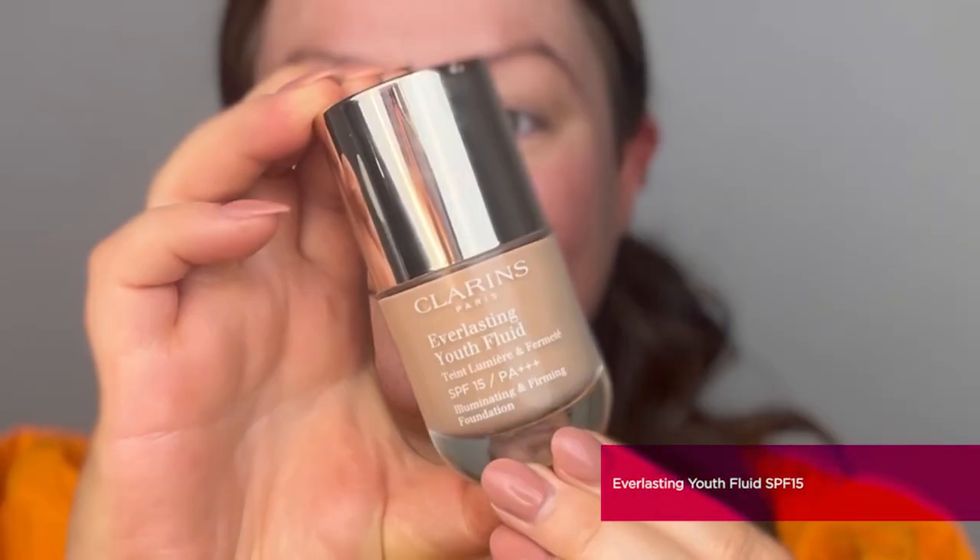Now the skin is prepped and primed, we're going to go into complexion. The second product is one of our permanent lines — it's the Everlasting Youth Fluid. This is the perfect foundation for anyone wanting a dewy finish and medium coverage. It contains chicory extract, which is a fantastic anti-aging ingredient that gives youthfulness to the skin and helps firm it long term.